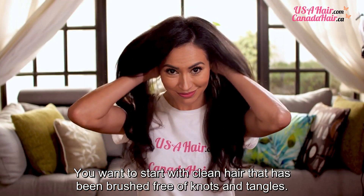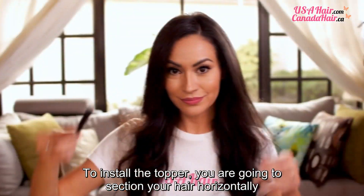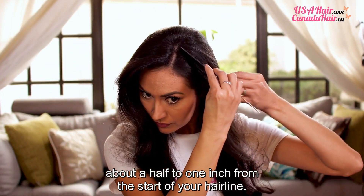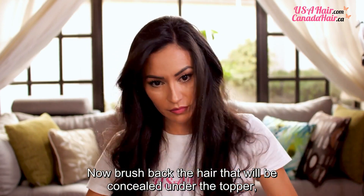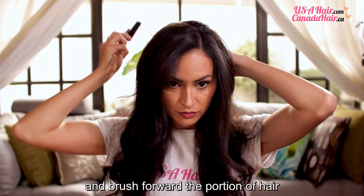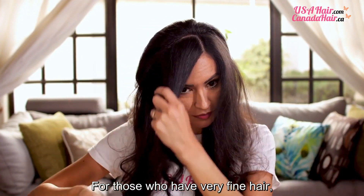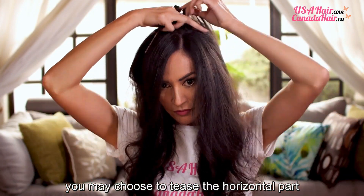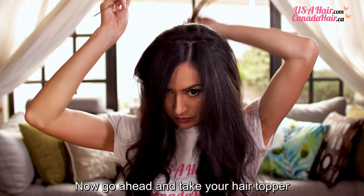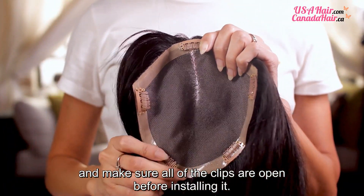You want to start with clean hair that has been brushed free of knots and tangles. To install the topper, you are going to section your hair horizontally about a half to one inch from the start of your hairline. Now, brush back the hair that will be concealed under the topper and brush forward the portion of hair that you don't want concealed. For those who have very fine hair, you may choose to tease the horizontal part as it will provide a stable base for the front clip to take hold of. Now, go ahead and take your hair topper and make sure all of the clips are open before installing it.